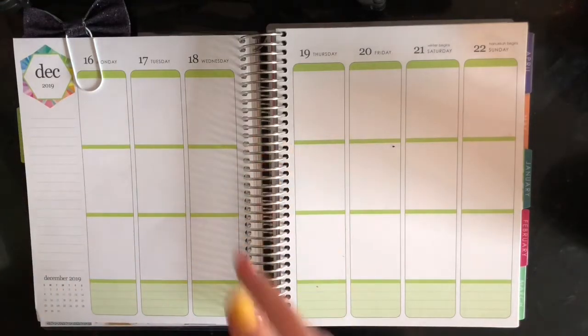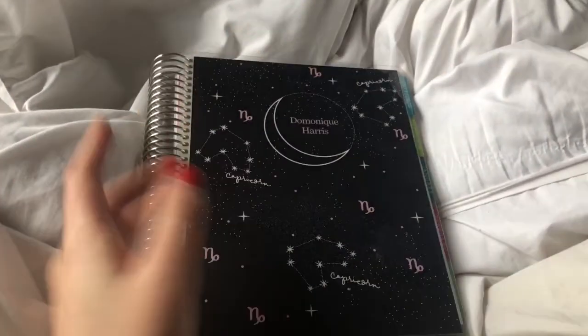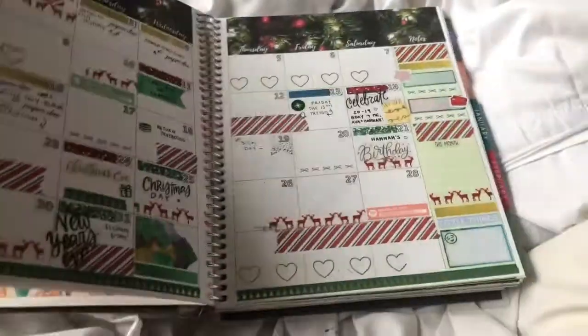I hope I don't run out of storage. I'm popping in here post-editing to say welcome to another plan with me. This week we are planning for the week of — I don't want to show you because that would spoil it.